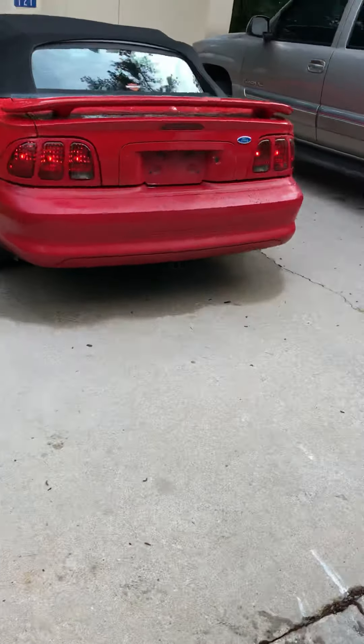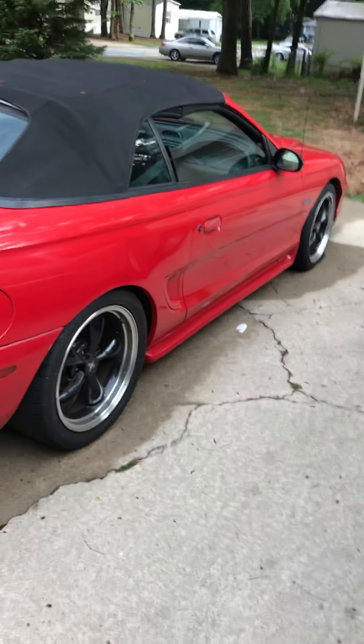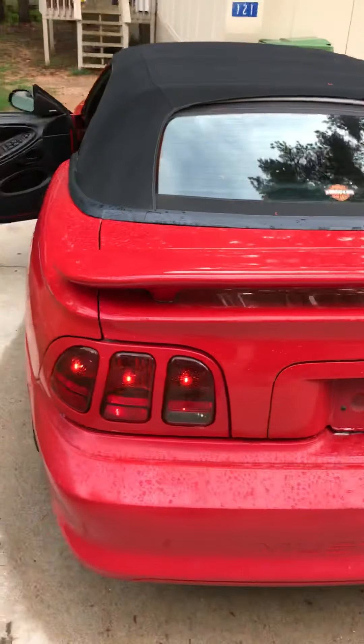No check engine lights or anything like that. I had a dual exhaust on it but I took it off. The muffler's off, so we're running just pretty much after the cats.